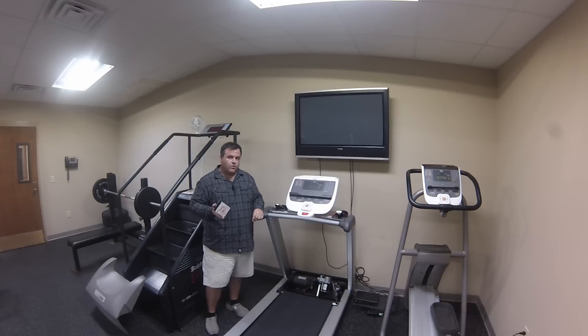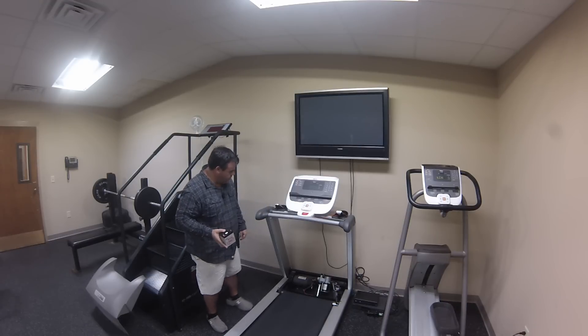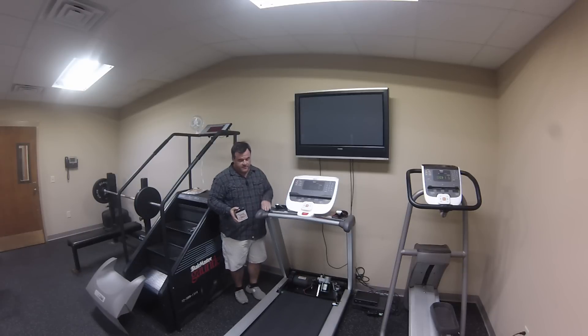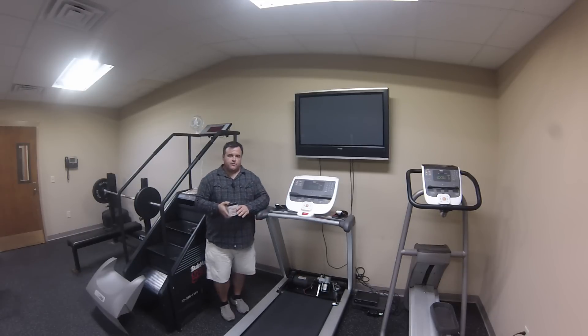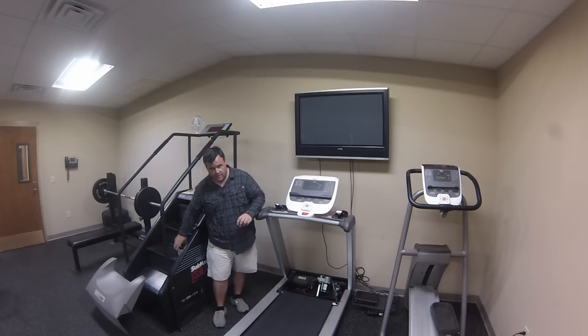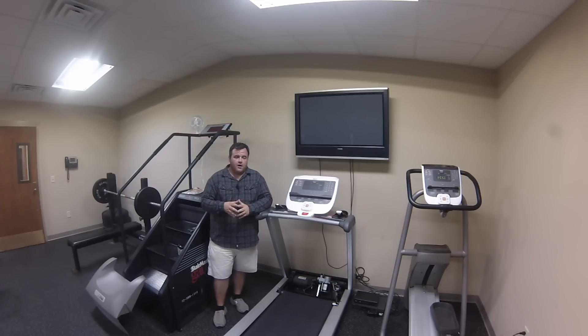In order for this test to work, you need to make sure your treadmill motor is a direct current motor. You'll find that on the label — it will say DC motor. If you have a commercial treadmill or a much older residential treadmill with an AC motor, this test will not work for you. Make sure it's the right motor before doing the battery test.